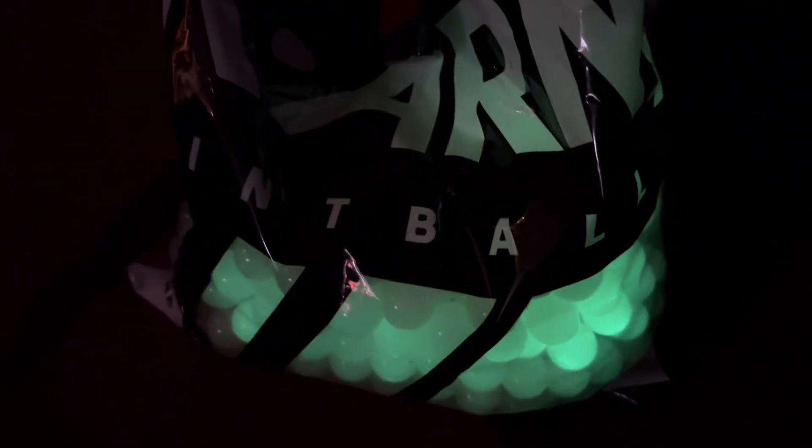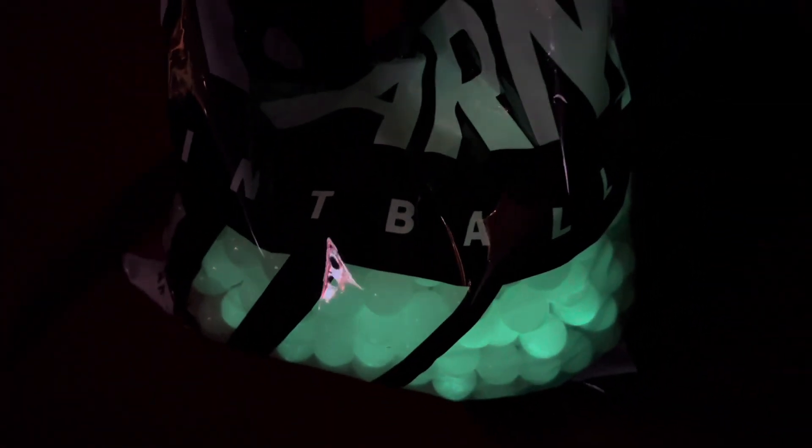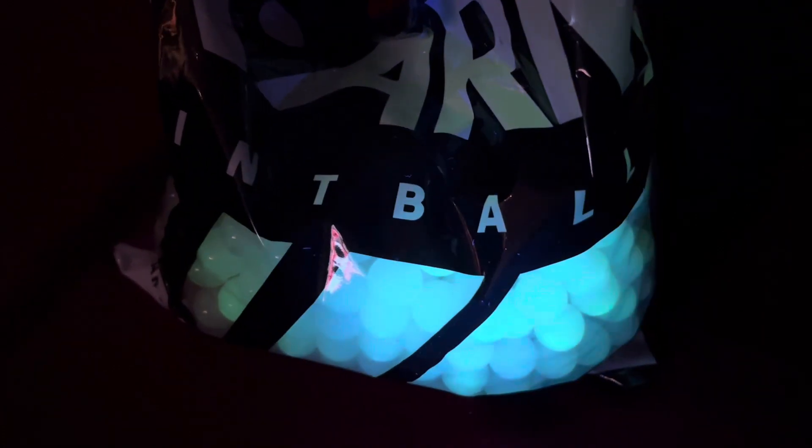Thank you for watching. These are the new HK Army Glow in the Dark paintballs with the Sonic Loader. The Sonic Loader has the ultraviolet LED lights inside. Thank you guys for watching — subscribe and like. You're watching ZDust2.